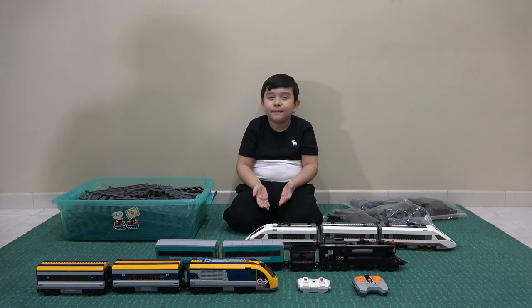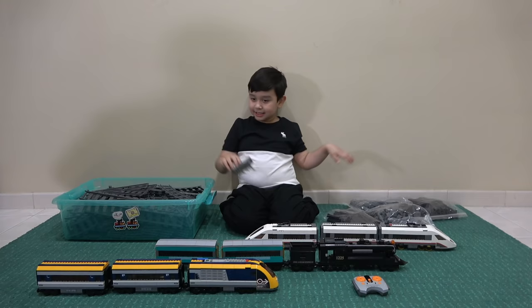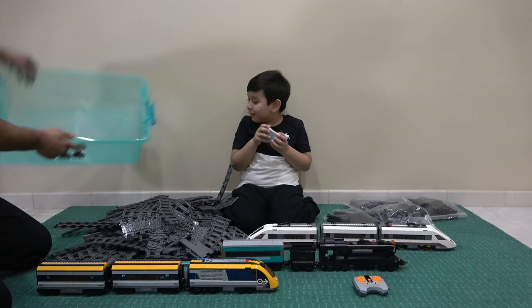We've got a crazy track with all my trains here! Yes guys, we're gonna be making some crazy LEGO tracks and making these awesome train crashes. Are you guys ready? Yes! Let's get started. But before anything, click that red subscribe button for more videos!